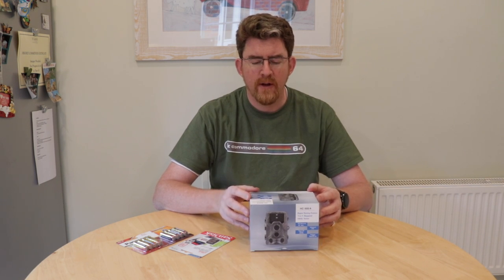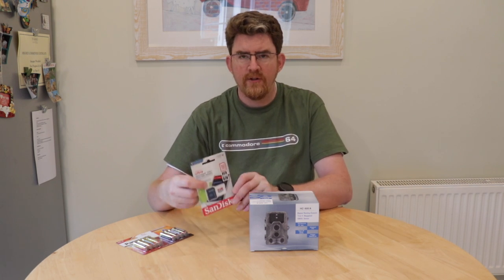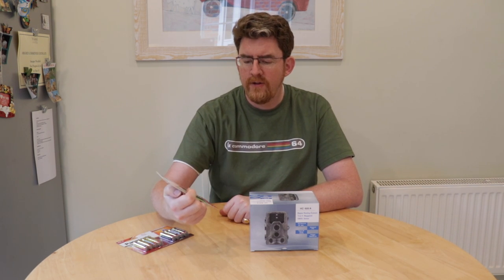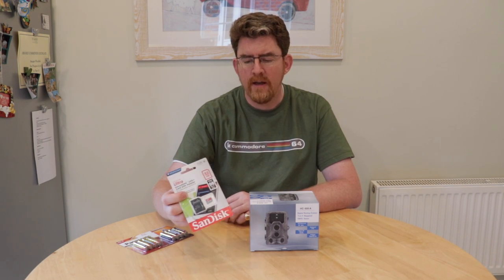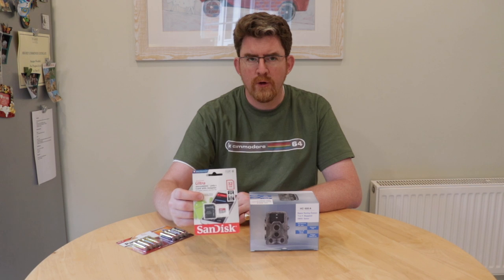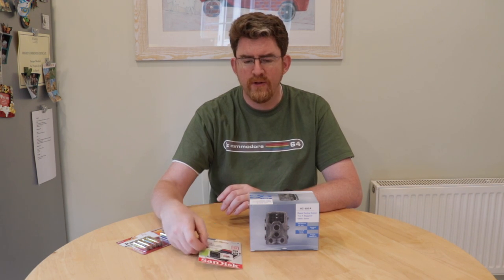What I'll do now is a close-up of the box and unboxing. We've got an SD card here as well — this is a SanDisk 32 gig. It's a full HD recording device for recording full HD video, though the camera can't do that but I can use it as a secondary camera.